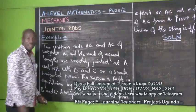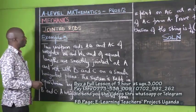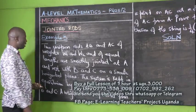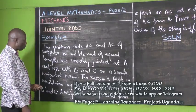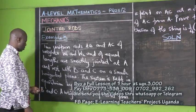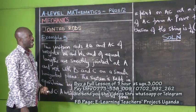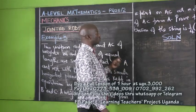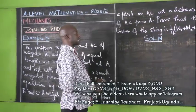Yes, viewers, we are coming to our example three after that. It is saying: two uniform rods AB and AC of weights W1 and W2 and of equal length are smoothly jointed at A and rest with B and C on a smooth horizontal plane. The system is kept in equilibrium by an inextensible string joining B and C. A weight W is suspended from a point on AC at a distance three-quarters of AC from A. Prove that the tension of the string is a quarter W1 plus W2 plus a half W.